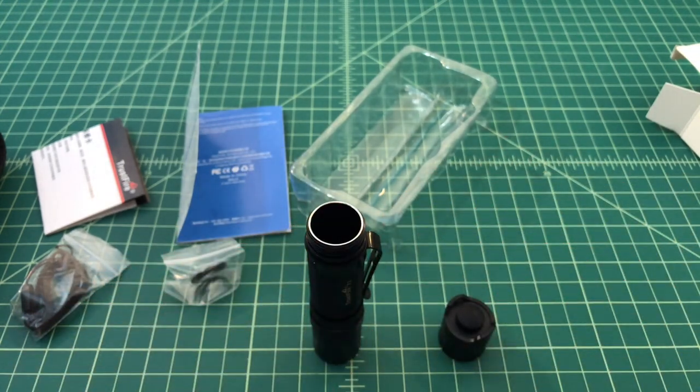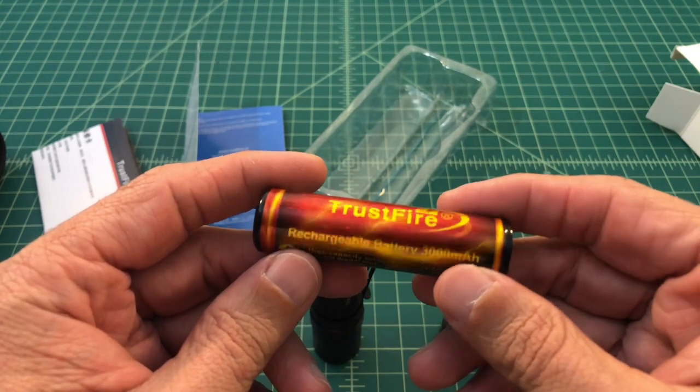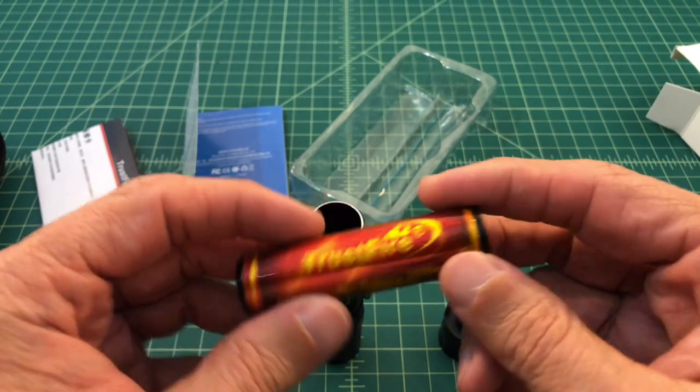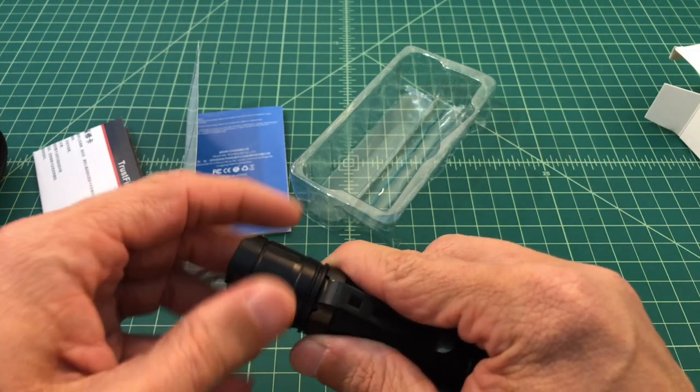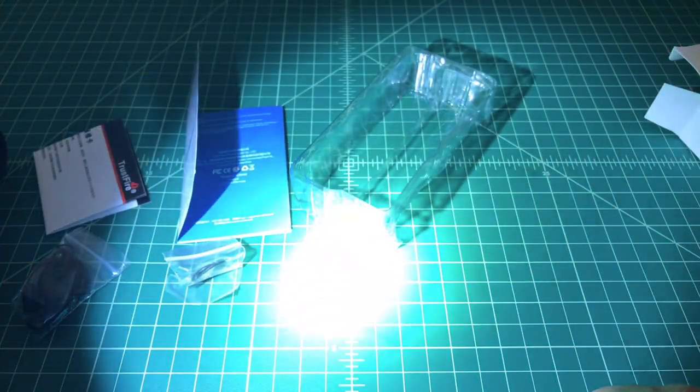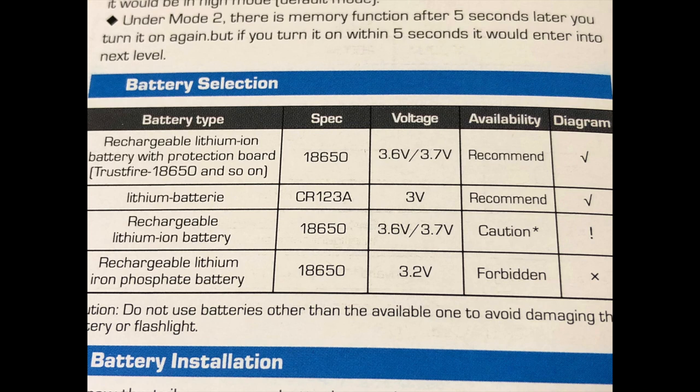The threading seems to work pretty well with deep cuts. We're going to go ahead and use a battery from Trustfire that shipped with the E3R, another Trustfire flashlight that I reviewed. It's a rechargeable 18650 lithium ion battery with integrated circuit protection. The flashlight does have reverse polarity protection, which will prohibit malfunctions in the event you install the battery backwards. The number one recommended battery is a rechargeable lithium ion battery with a protection board — they list the Trustfire 18650. The second is a lithium battery, specifically a CR123A. Note these are not rechargeable CR123As. Rechargeable CR123As operate at 3.7 volts, which could cause problems when lined up in series. Next is a rechargeable lithium ion battery without a protection circuit board listed, which leads me to believe the flashlight may not have integrated circuit protection preventing over or under charging.